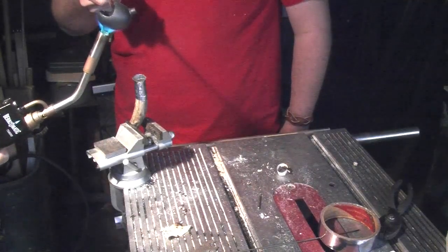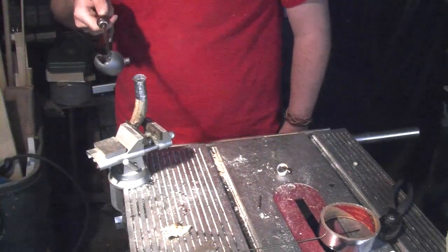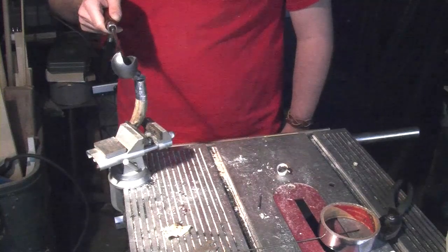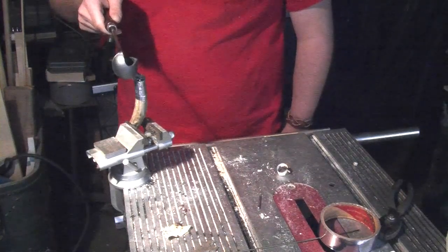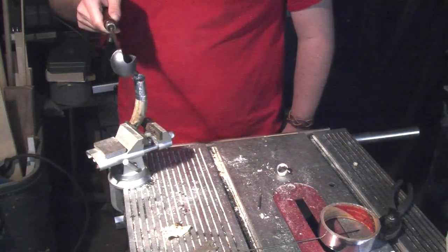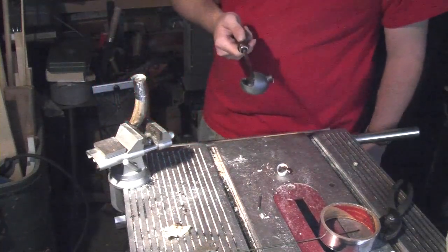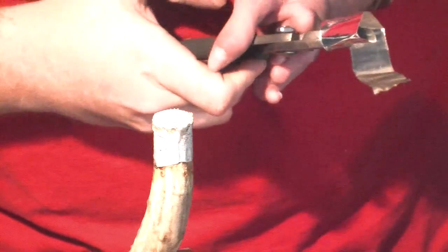We've wrapped aluminum foil tape around the butt of the handle, and now I'm pouring in the pewter. You'll notice that when pouring it in there's going to be some smoke and some bubbling. You want to be real careful when pouring hot metals — wear eye protection — because if it gets any kind of moisture in there, it'll explode on you. There we go, there's a real nice pour.